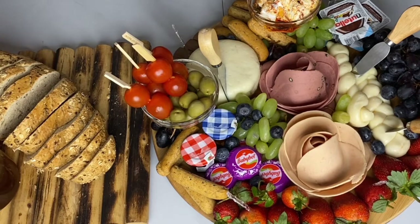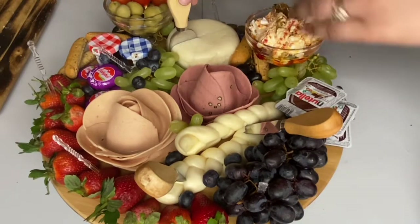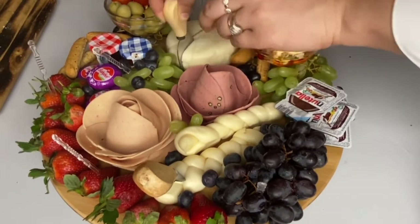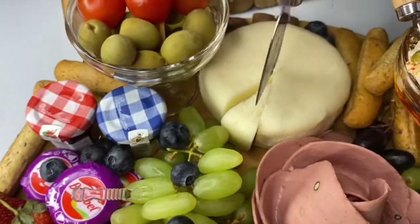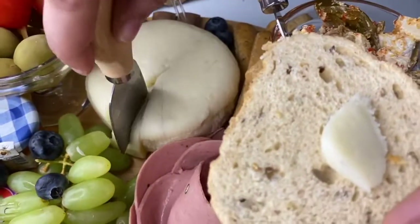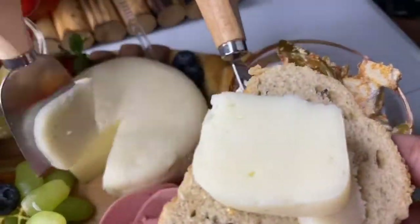For the bread, since I don't have enough space on my board, I sliced some bread separately and I'm putting honey next to it — it's a beautiful combination to have some cheese on your slice with honey on top. It's exciting, right? Make this during the weekend and let me know if you like it. Thanks for watching!